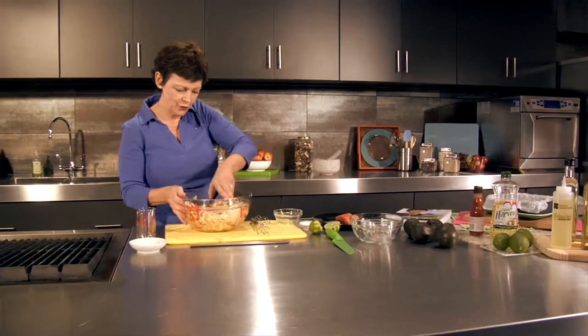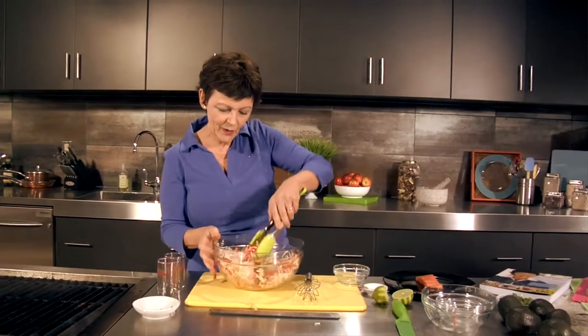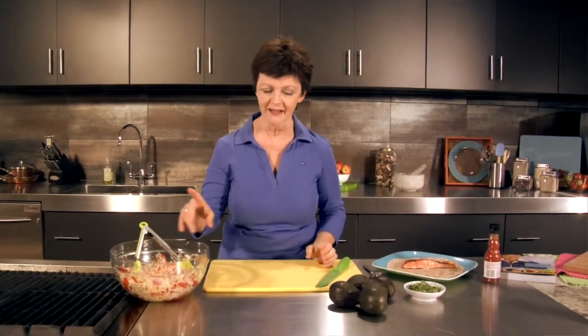By the time the coleslaw is ready, your fish will almost be ready. When the fish is done, we're going to assemble this fish taco. I like to add layers and layers of health to everything that I make, and so this is a really heart-healthy dinner. We started with the salmon, we have heart-healthy canola oil, we have all these wonderful fruits and vegetables in the coleslaw, and now we're going to add heart-healthy avocado.